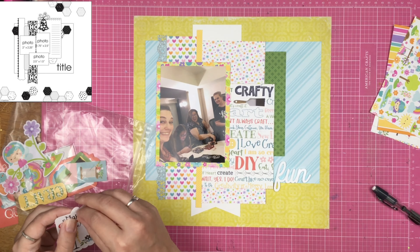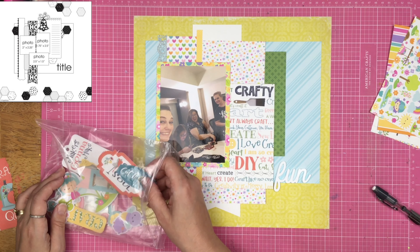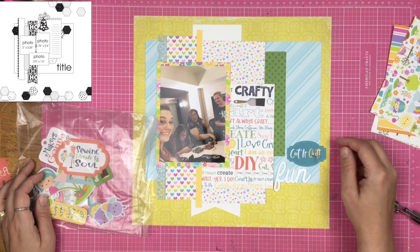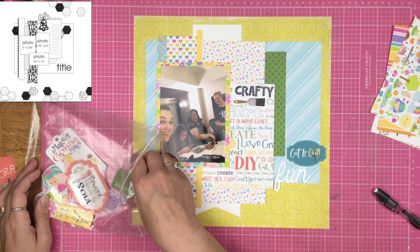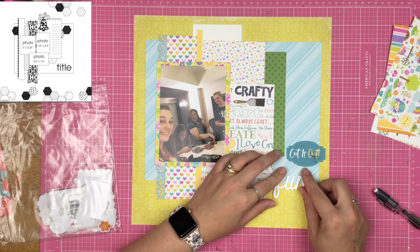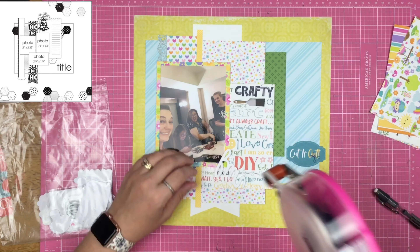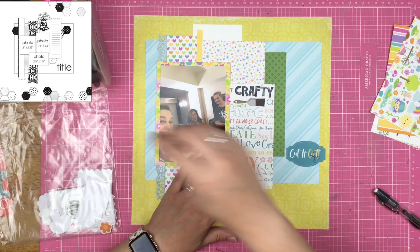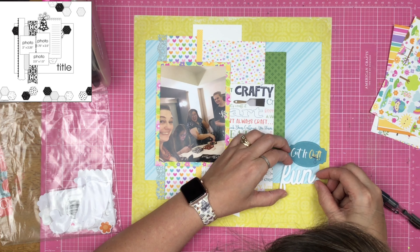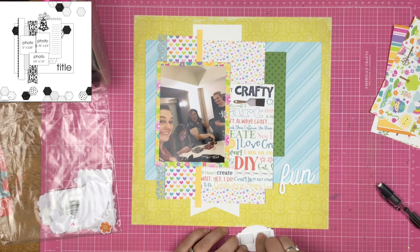In the sampler kit there's an acrylic word that says 'fun.' I also thought about adding a tag that said 'maker's gonna make,' but it just didn't fit anywhere — it would have gone over the word paper, but I didn't want to cover that up. So I'm going to use the word 'fun' and that cut-it-out die cut.